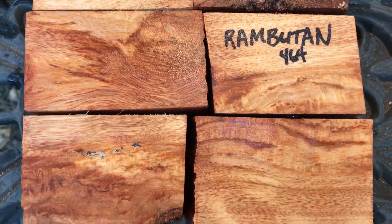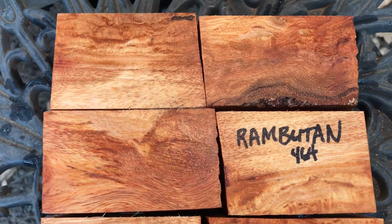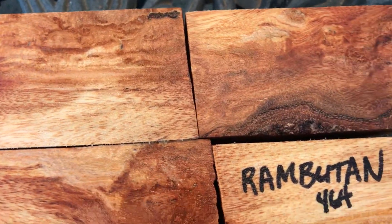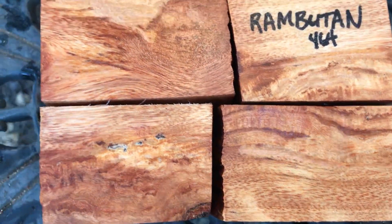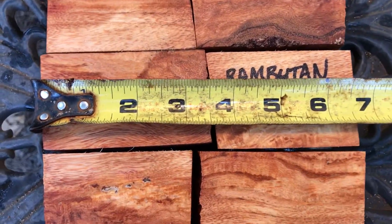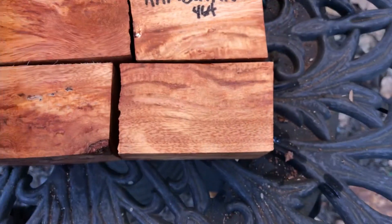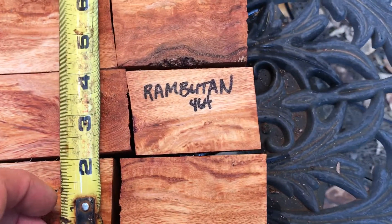Hi everybody, auction number 464, six seasoned Rambutan bottle stop blanks. You can see all the color in here — this is really nice wood. It is seasoned, it is dry. Let's get some dimensions on this: the combined heights are right around six and a half inches.